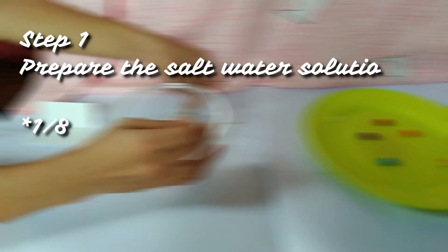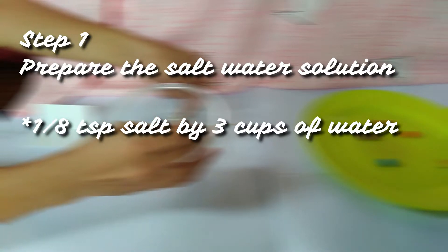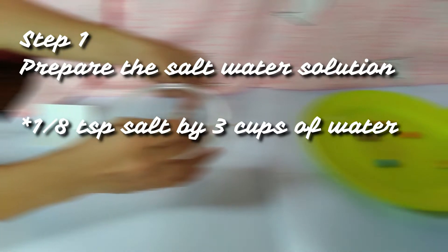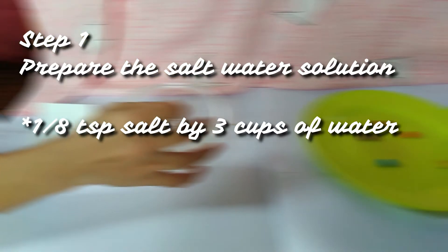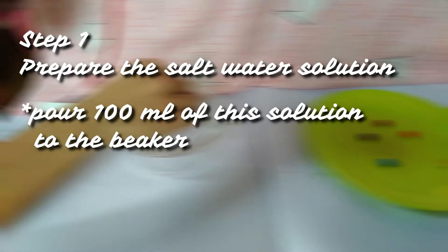Now that our materials are ready, we will now do the procedures. First, we have to prepare the salt water solution. We can do this by mixing 1 teaspoon of salt into 3 cups of water. We have to shake it or stir until it is completely dissolved. This will be our chromatography solvent. We have to pour about 100 ml of salt water into the beaker or container glass.